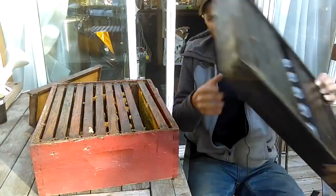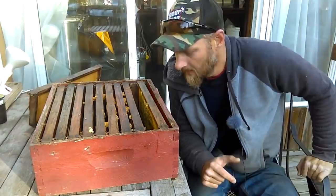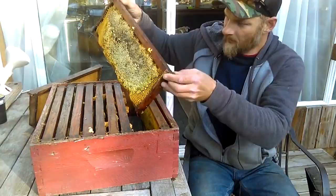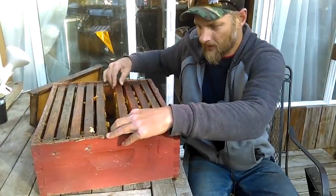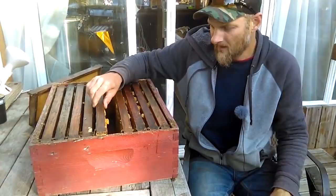The next day I came and removed the super — no bees in there, that escape works fantastically. I brought the super into my little sunroom where I do my extracting, started pulling frames and looking them over. Boy was I happy — look at all that capped honey, frame after frame. These are medium frames in a medium super, so there's roughly 25 to 30 pounds of honey here. There could have been a little more if I'd used nine frames and spaced them out for fatter combs.